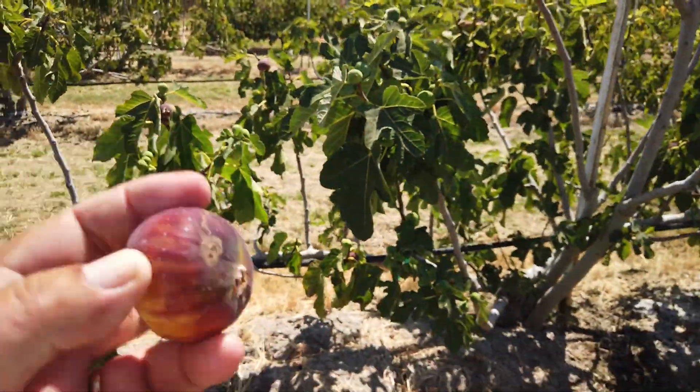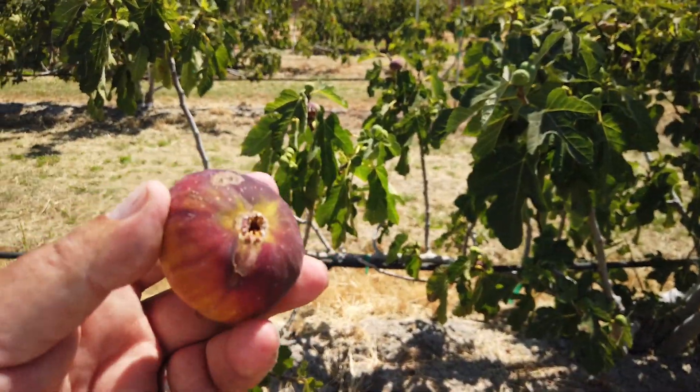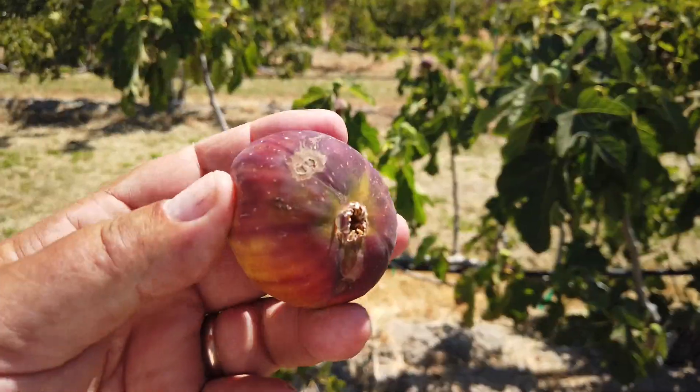It's a large fig. This isn't fully ripe. Off to my right there might be a riper one. We're just 25 feet away from my bird scare device.